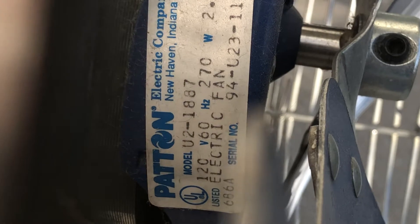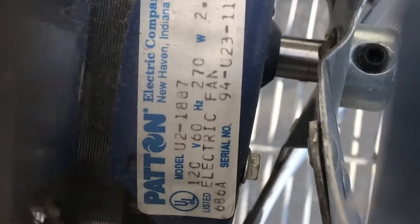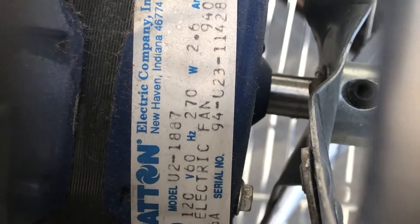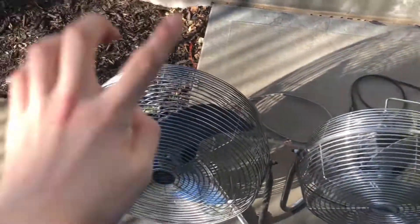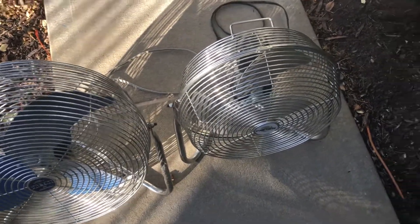This fan pulls about 120 volts as well, and it pulls about 2 amps. When was this fan manufactured? '94 — so yeah, that's my patent 1487 and my patent 1887.